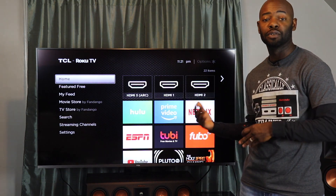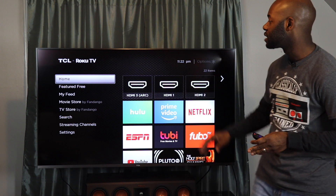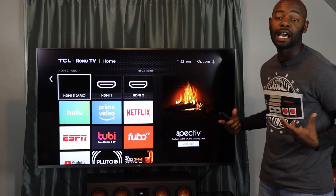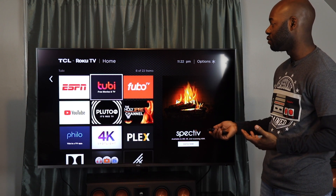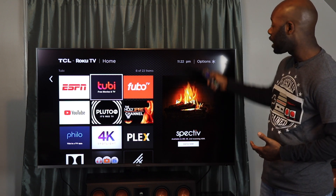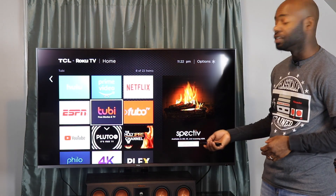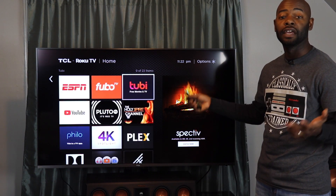Moving on to user interface — if you're familiar with Roku you are familiar with this interface. This is the home page where all of your apps reside. You have your inputs here and everything you need right on the home page. You can use the arrow menu to navigate. If you want to move or manage an app or input, you select the star or option button and you can move a channel, remove a channel, or close a channel.